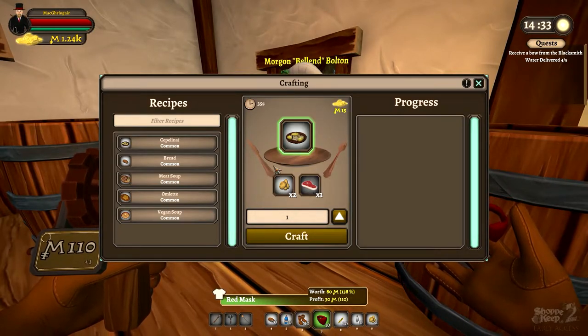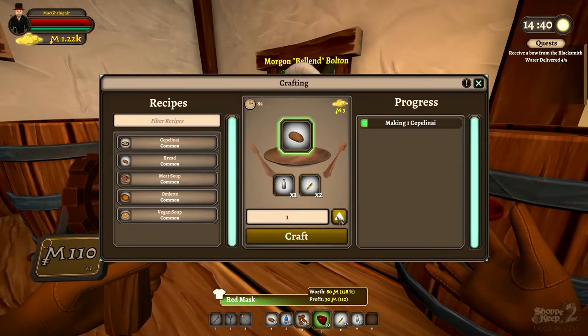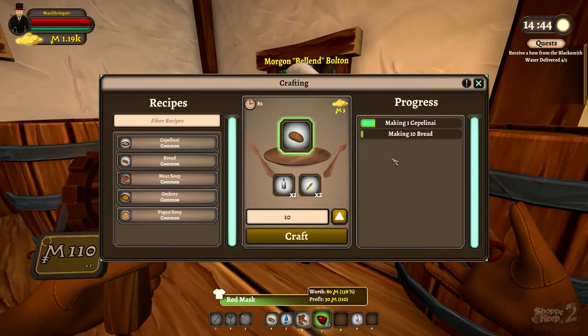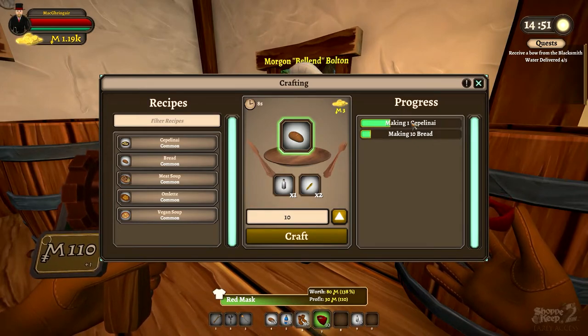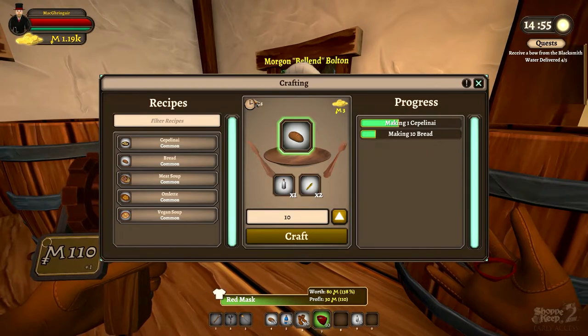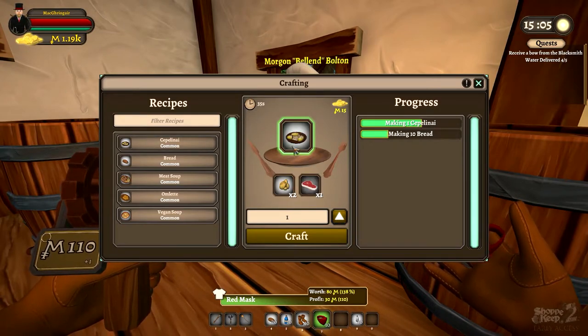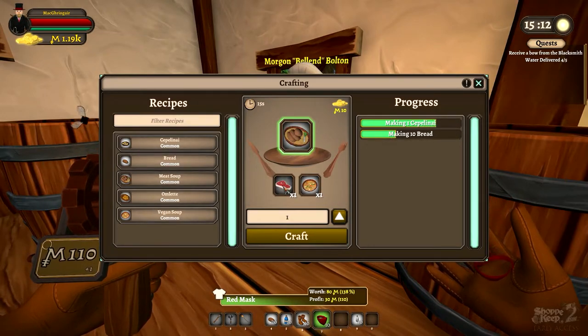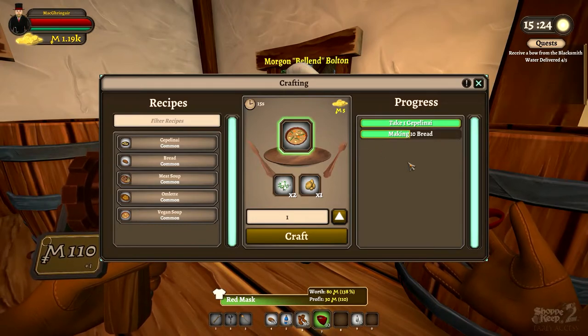If you hit this button here, it crafts the maximum amount of the dish you can make. So let's make this — if I hit this button, now we're making all the bread we can make. You can see the progress bar going, and here you can see the time it takes — this is 35 seconds just to make the bread. You can also see other dishes like meat soup, omelet, and vegan soup.